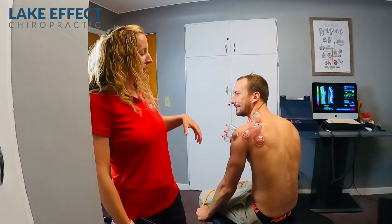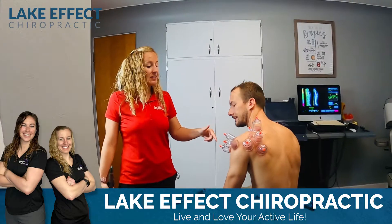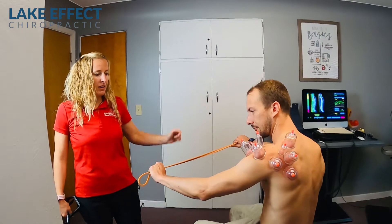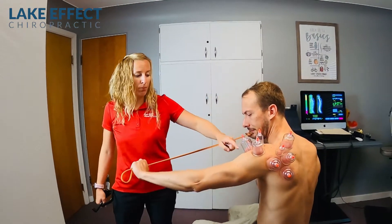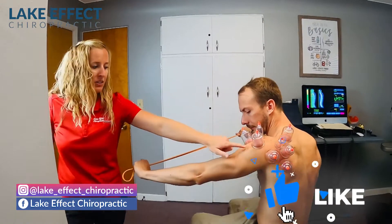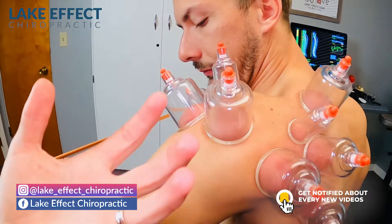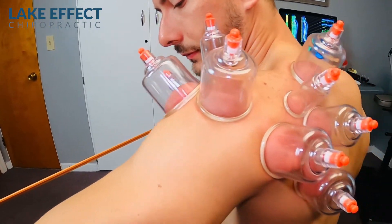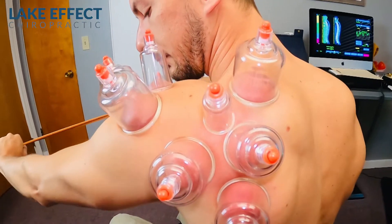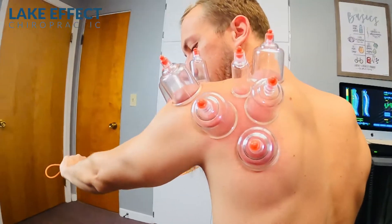We're going to show you how we've been treating Justin. What we're starting with is some cupping, and he's going through some range of motion with this band. What we're trying to do is promote blood flow to the area — see how red those babies are getting? That's where it's bringing all the toxins out of the blood, and then we're trying to promote good tissue blood flow.